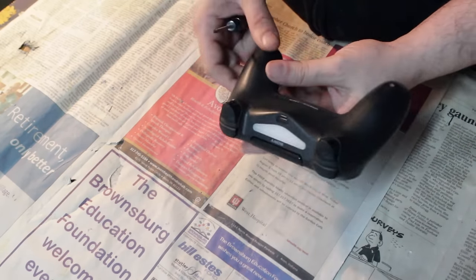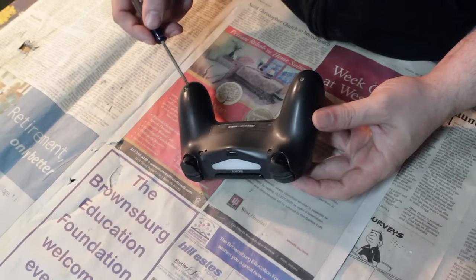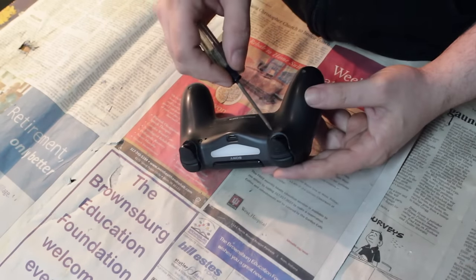There are four screws right here on the back, and you're going to need to remove those first in order to pop open this controller.